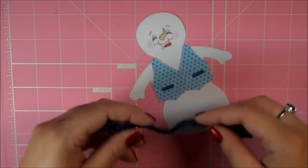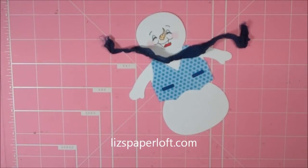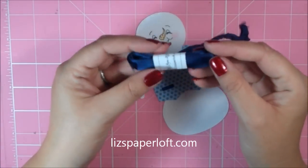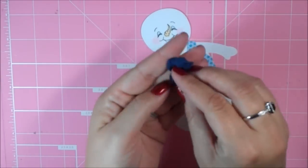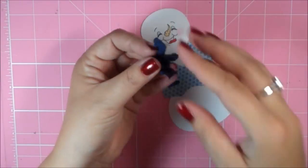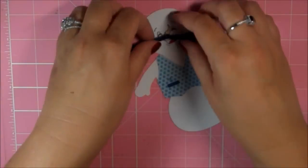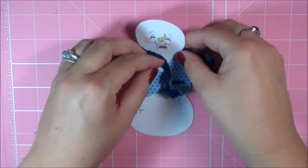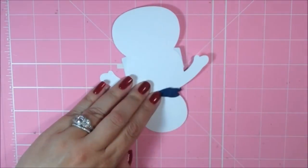Let's go ahead and add my little scarf. I decided my snowman needed a scarf, so I used some seam binding ribbon from Liz's Paperloft. It comes straight like this, and you can leave it that way or you can crinkle it. I decided to crinkle it — I just bunched it up, sprayed it with some water, and then dried it with my heat gun, and it comes out crinkly. I thought that would be neat for the scarf. I'm going to put this behind and tape it onto the back.